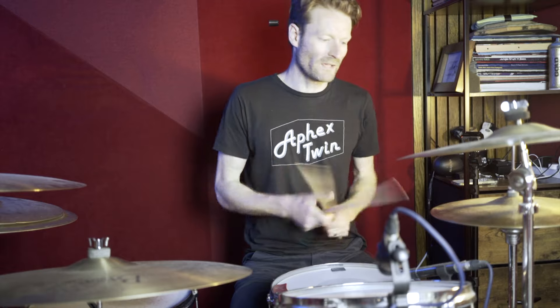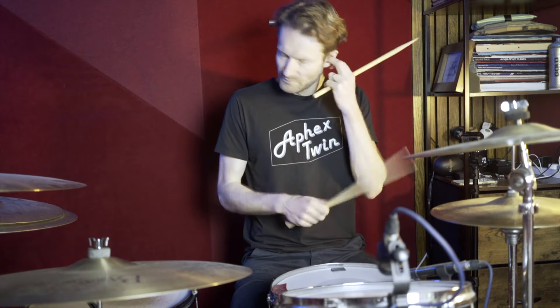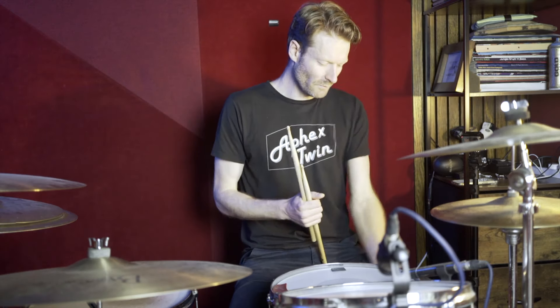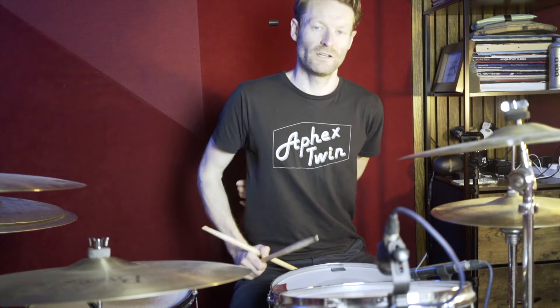Okay, so you just got that. Remember your eighth notes running on there. The hats are a little bit trashy — they're not really tight, they're not really open, just a little bit slightly open. What you might want to do with the left foot is just leave a slight bit of tension off the pedal. Relaxing the leg and the foot gives that kind of trash feel.